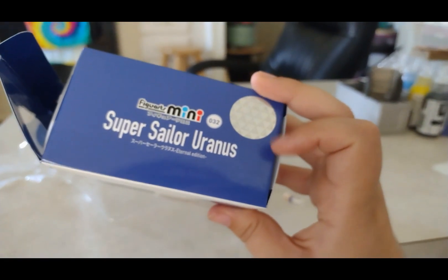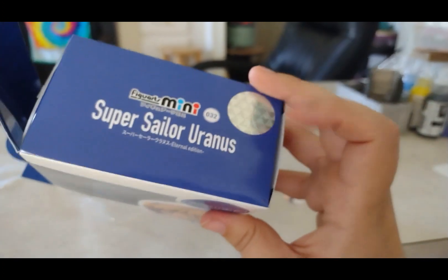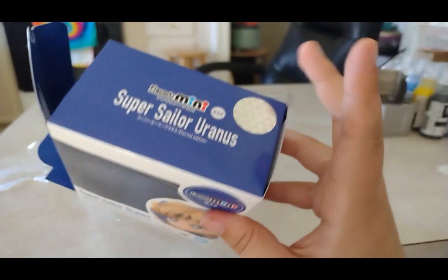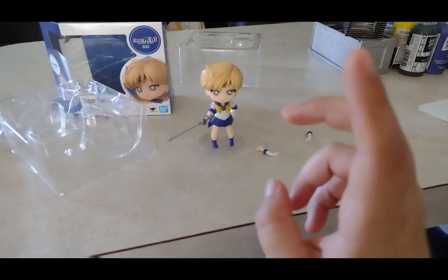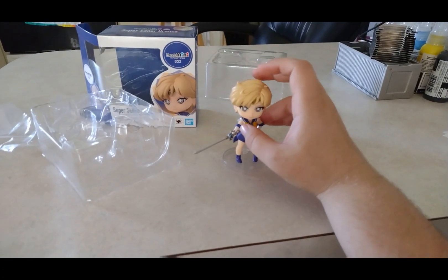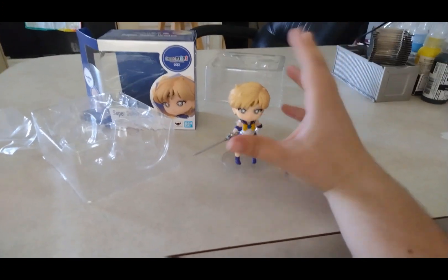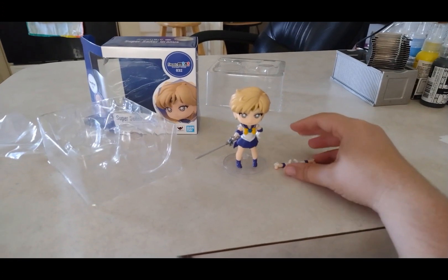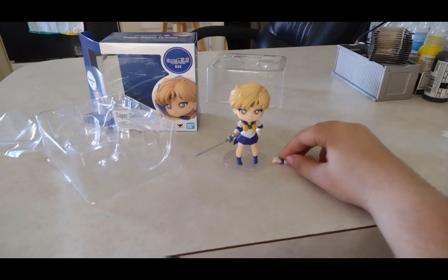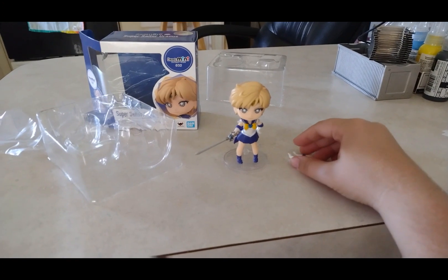Just to let you guys know, this is Super Sailor Uranus — not the regular Sailor Uranus, because I don't have the regular version yet. I'm probably going to get that version soon. They also sell Sailor Neptune — Super Sailor Neptune — I just don't have her yet and I have to figure out how to get her when I get the chance.